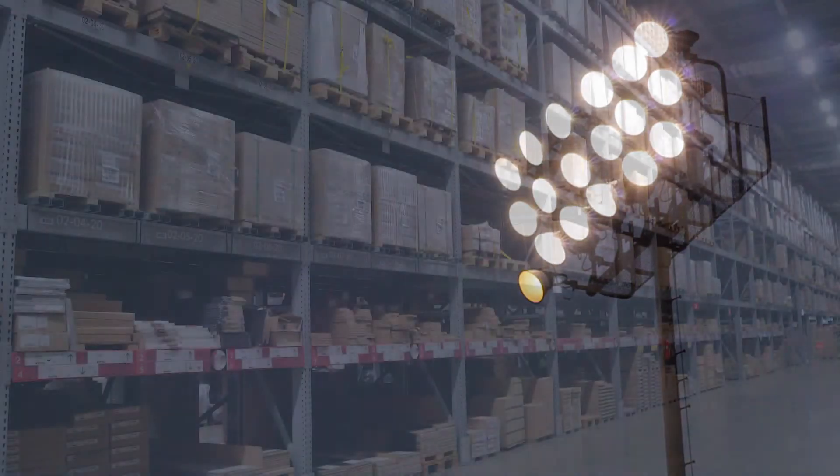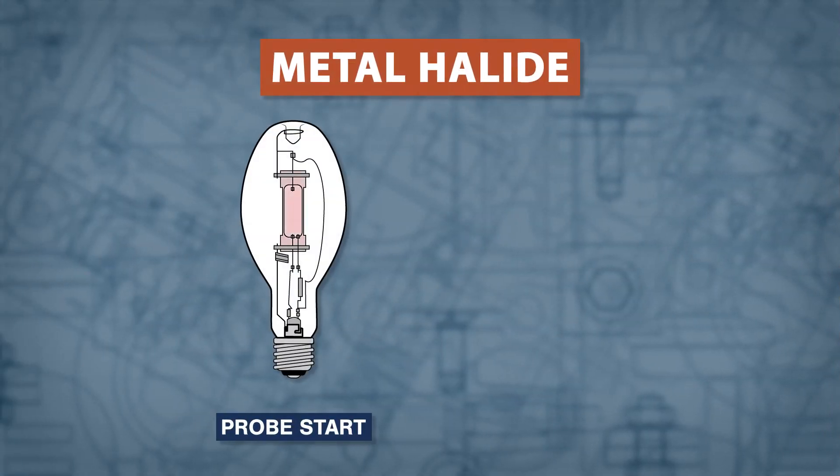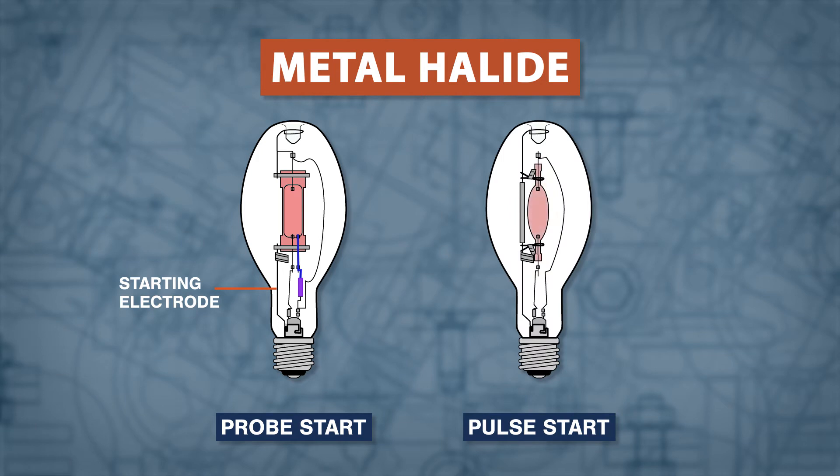Quartz metal halide lamps have a clean, white, high quality light and are used in stadiums and warehouses. Probe start lamps also use a starting electrode, which is connected to the rectangular discharge tube. Pulse start lamps use a ballast igniter and oval shaped tubes, making them incompatible with probe start ballasts.